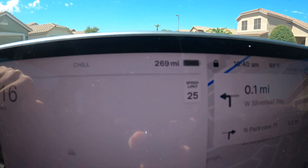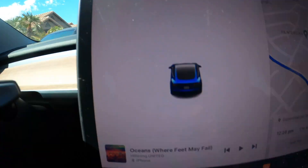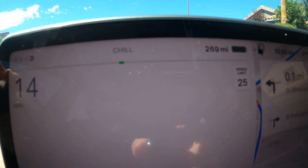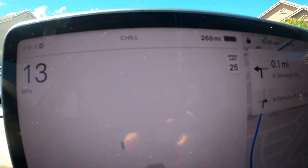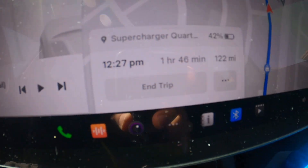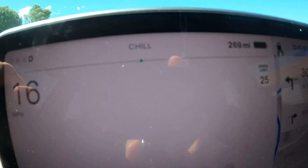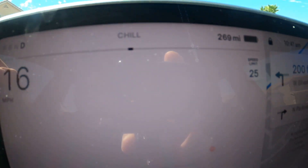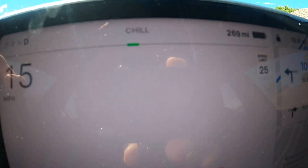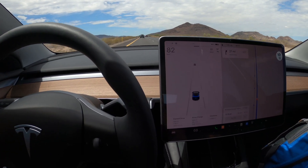Taking off now — the car shows 269 miles of range, and it's going to be 122 miles to the first charger. We'll see how accurate that is with the AC set at 67°F. We're still at 100% with 122 miles to the charger. We'll subtract 122 from 269 and see what the mileage difference is when we get there.